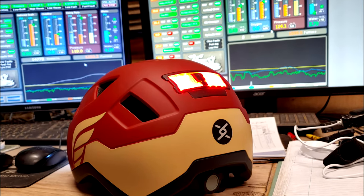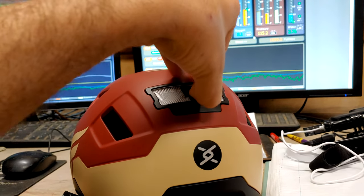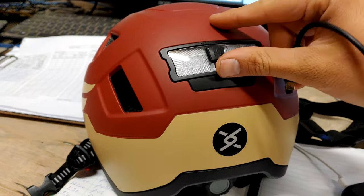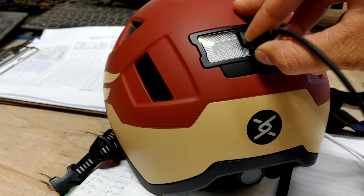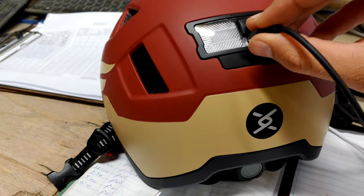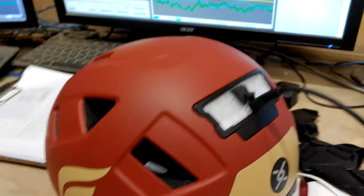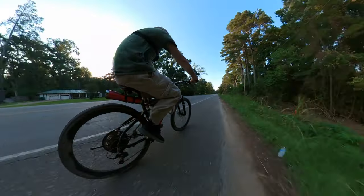I do have three complaints about this lighting system, and they all have to do with the charging port. Number one, the silicone cap is small and hard to open — you really have to dig at it if you have big fingers. Two, it's a USB micro. I would have really liked to have seen a USB-C; it's just so much more common, and anybody with an Android phone is probably going to be carrying one already. And lastly, the space for plugging the charger in is too small. Most of my cords barely reach the contacts to charge the helmet — I see this being an issue over time. I'd like to see this cap easier to open, the space wider so it's easier to fit a plug in there and less likely to break off the port, and a USB-C charger instead.